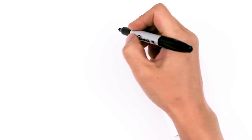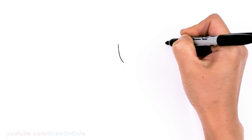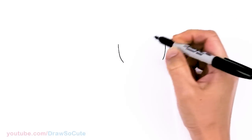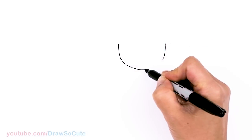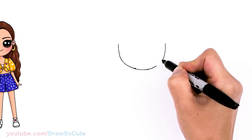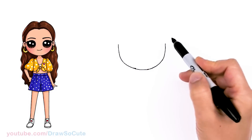To draw Selena, let's first start by drawing her face. I'm going to come right here and basically start with the bottom of a U. I'm going to go right across and connect it. So I got a nice little bottom of a U.